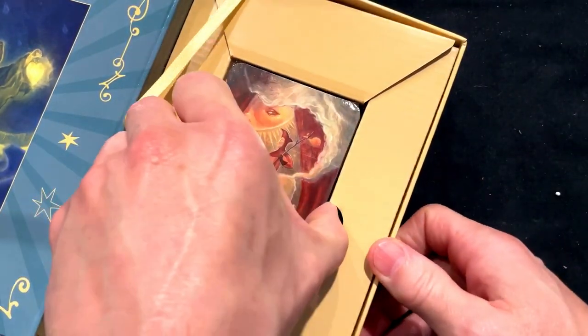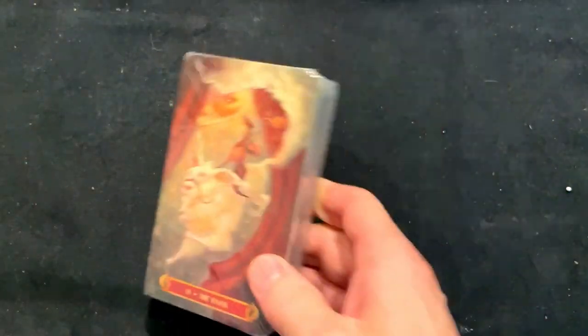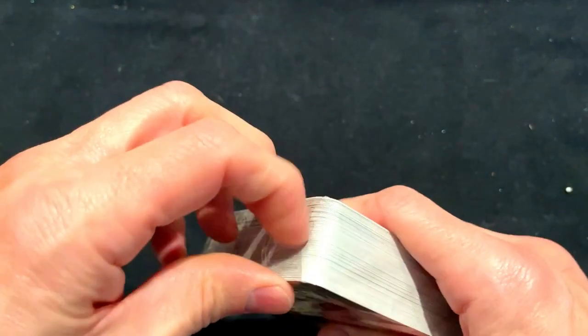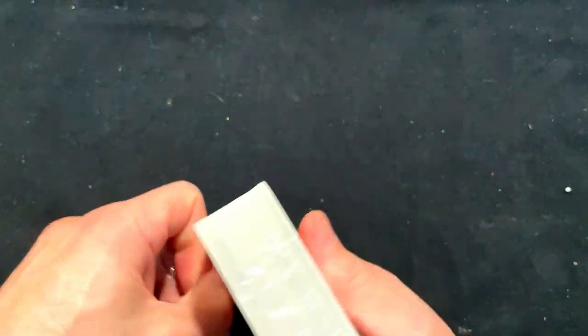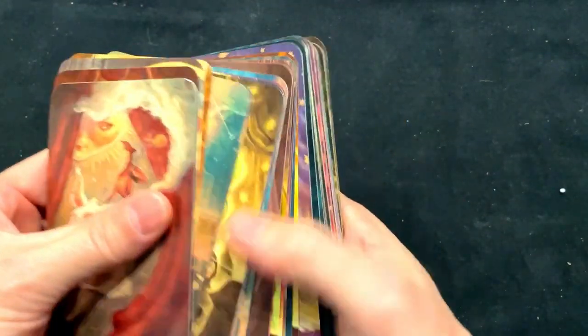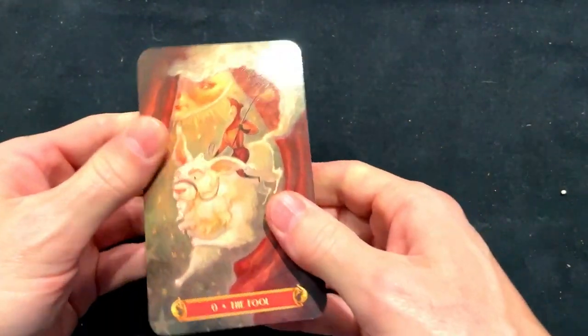Anyway, let's get to the cards. I know most people want to see the cards instead of the book, and that's fair. They did a fantastic job with the packaging and all this other stuff. So I guess I expected some gilded edges or some silver edges or something — just standard edges.